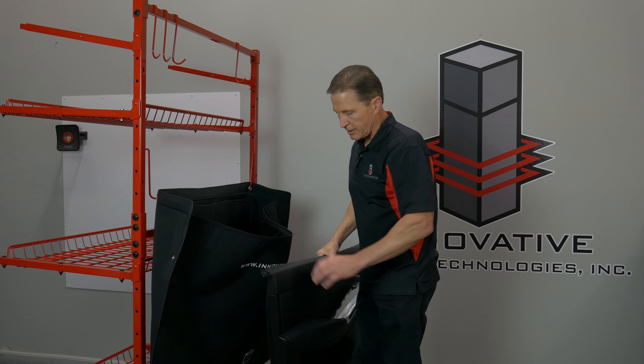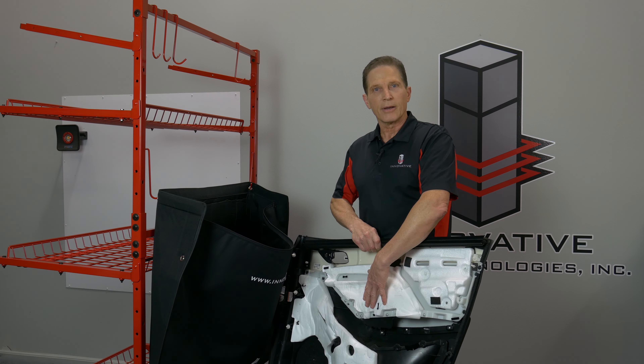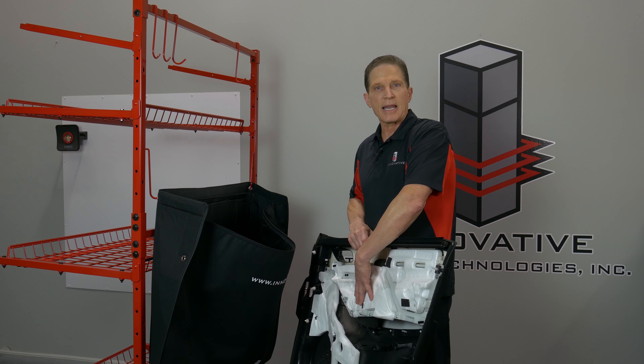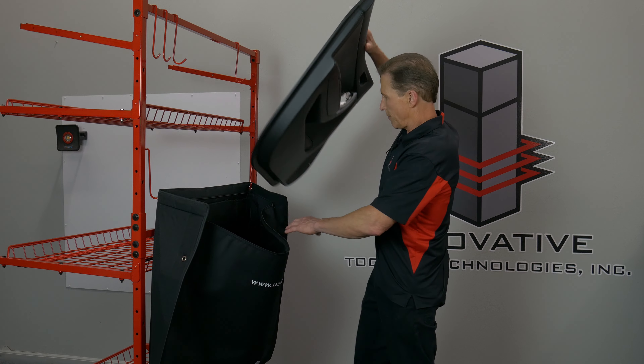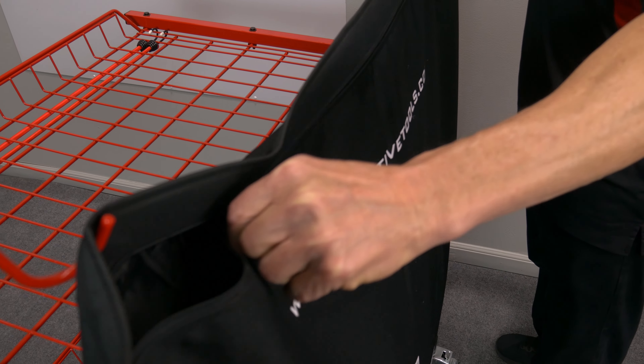Everybody knows trim panels are delicate on one side and dangerous on the other, because they have sharp clips and sharp edges, so they can damage something if they're laid on it. But they've got vinyl and tucked leather on this side, so they're real delicate. So you put them inside the trim bag, zip it up, and you're completely protected.